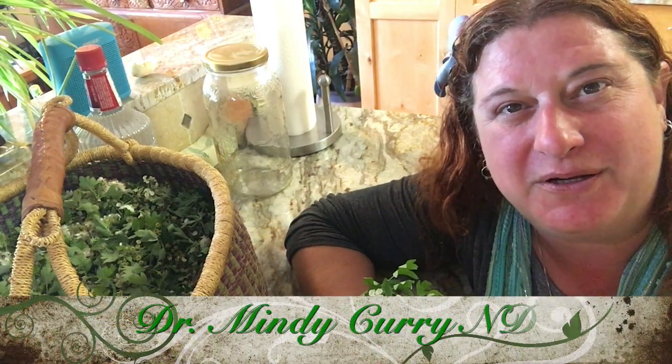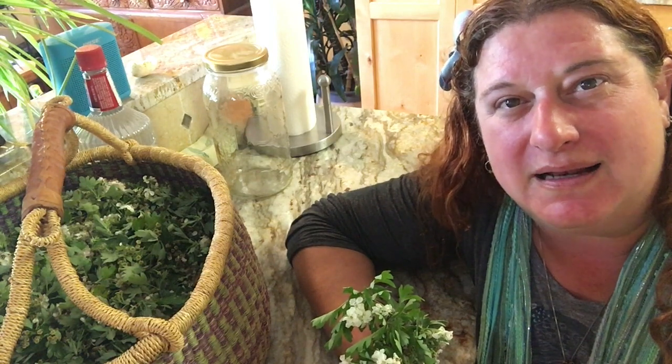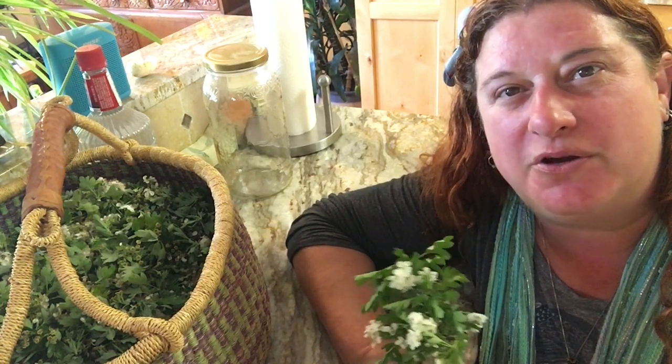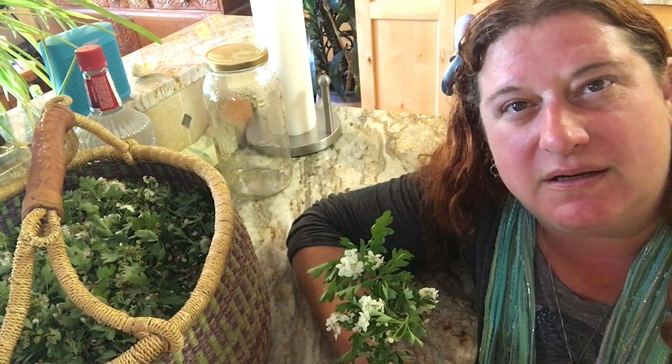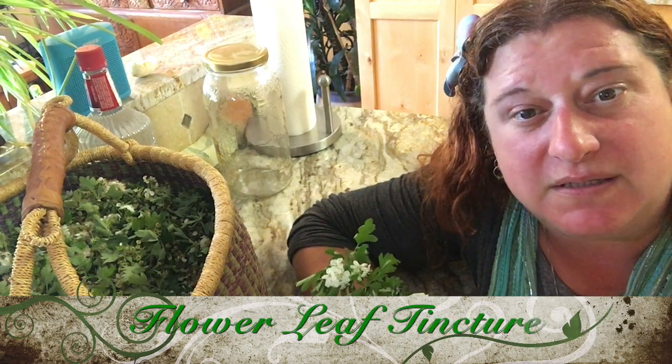Hi, my name is Dr. Mindy Curry. I'm a naturopathic doctor and I do house calls in the greater Portland area and also have a home office in Milwaukee. I'm here today to show you how to make your own tincture out of the hawthorn flower and leaf that usually grows around May in the Pacific Northwest.